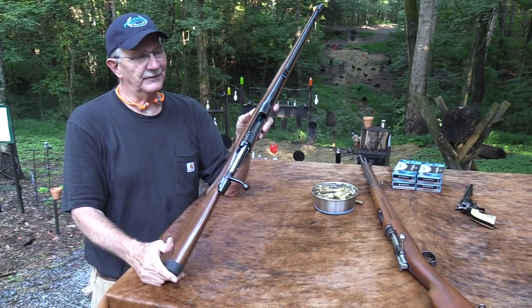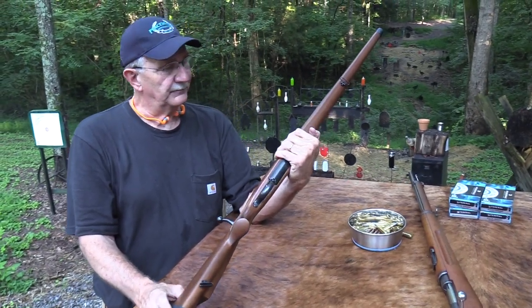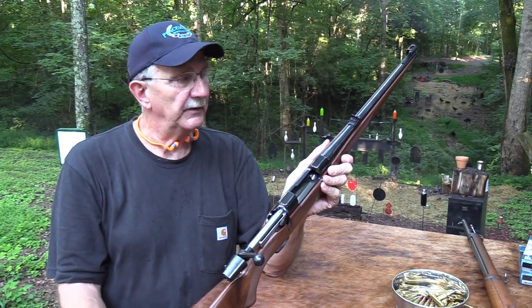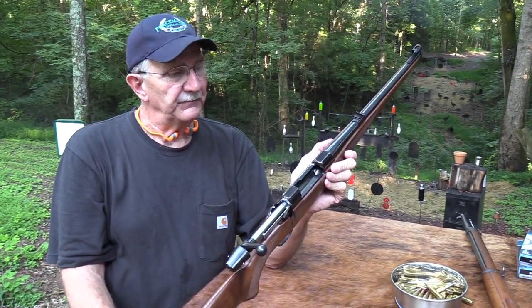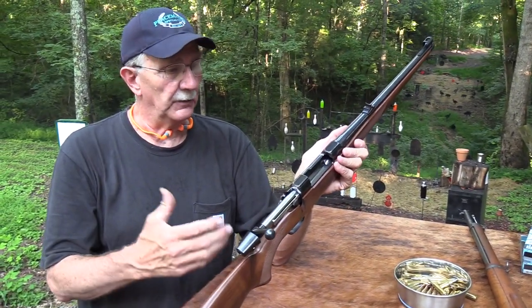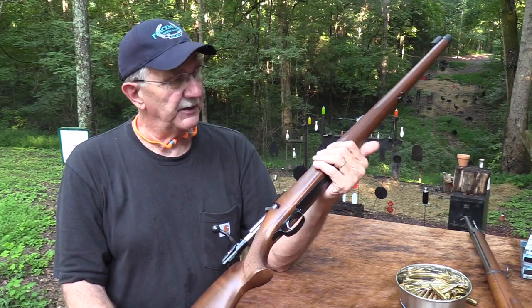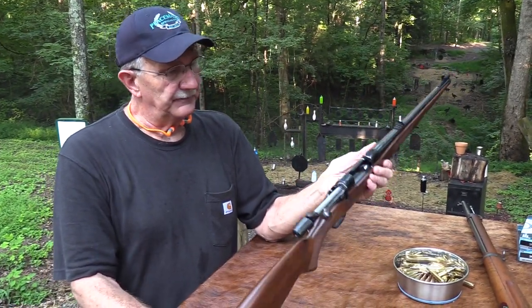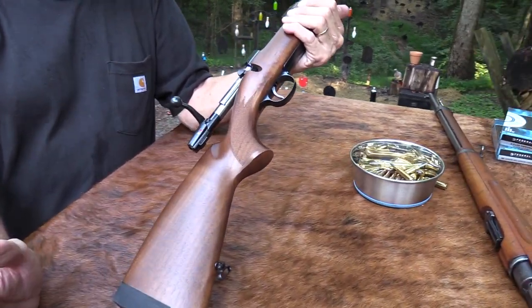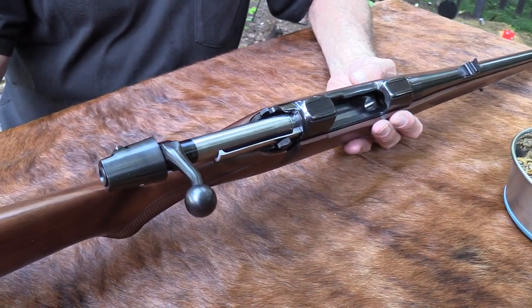There are lots of arguments about why they did that originally, and I think probably the most feasible is for protecting the barrel — you know, banging around in the mountains or on horseback or whatever. I think it was generally on the shorter barrels but was good protection for the barrel. Somebody said it was to help make it a walking stick — using your rifle as a walking stick? Maybe. But I think it was mainly for protection, and it gives you a nice looking rifle.